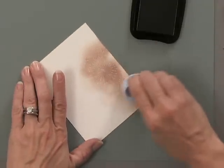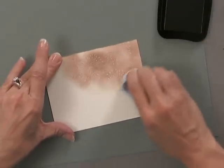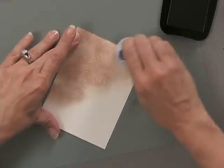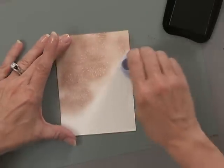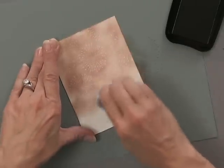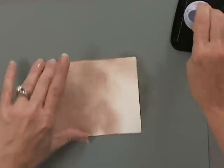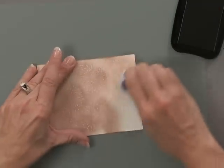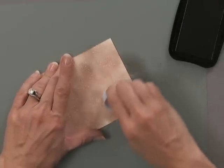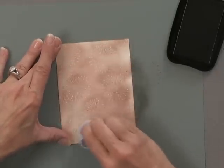You don't need to emboss to get an image when you're using Versamark. You'll get a much brighter image if you use clear embossing powder on this, but this is definitely a soft, subtle look. You can also use one of those foam applicators made by Ranger — it's a nice way to apply ink as well — but the sponge daubers are fun to use.